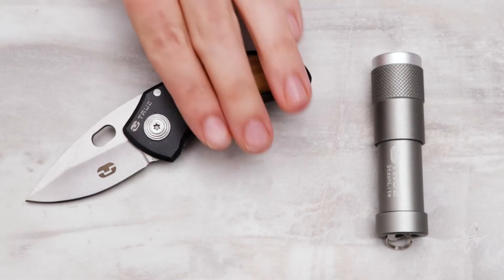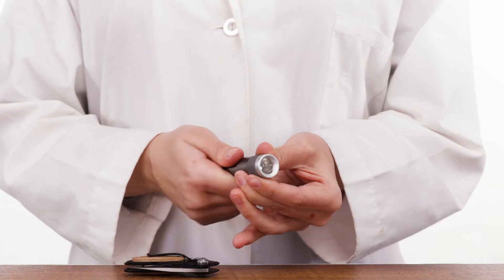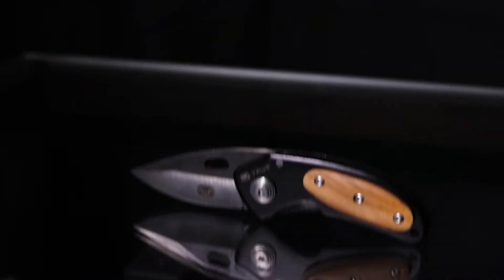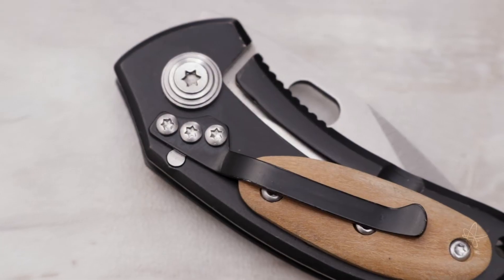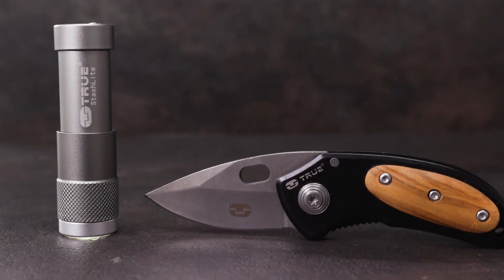Today we're taking a look at the True Utility Stashlight and Jackknife — water-resistant, travel-sized illumination with a twist on/off mechanism. It includes a secret stash for cash, a stainless steel folding knife, compact gadgets, easy operation, and is built with a belt clip pocket. True Utility — the Stashlight and Jackknife.